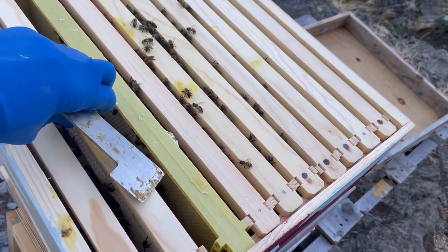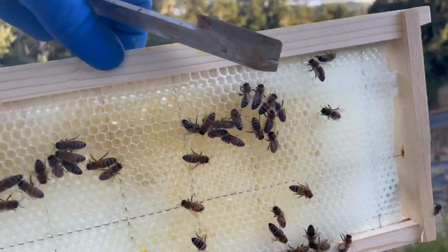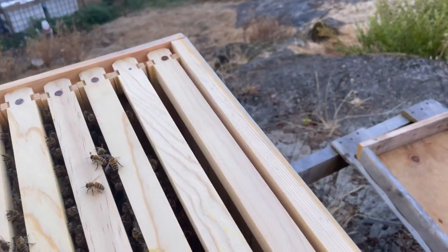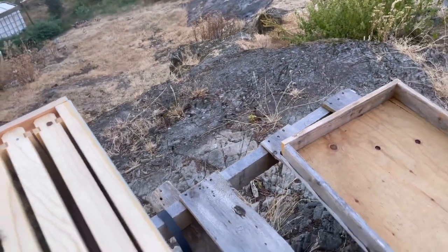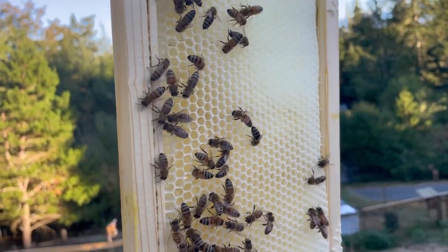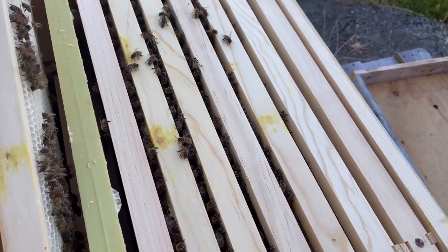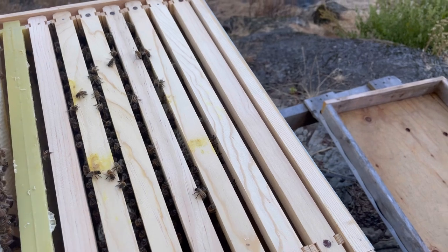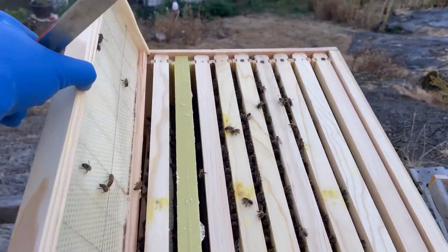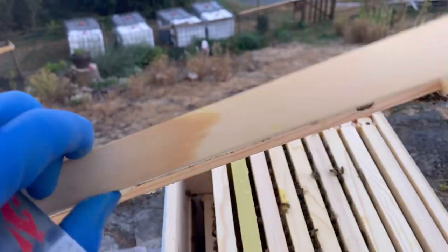Here's a frame that I moved last time I was in here, and it's got a fully beautiful white comb. I'm just going to take a look at the other side. I don't know if you can see that shine in it, but it's got nectar — they're storing nectar in it. The outside frame I haven't done anything to; it's just started to build a little bit of comb, which is good to see.